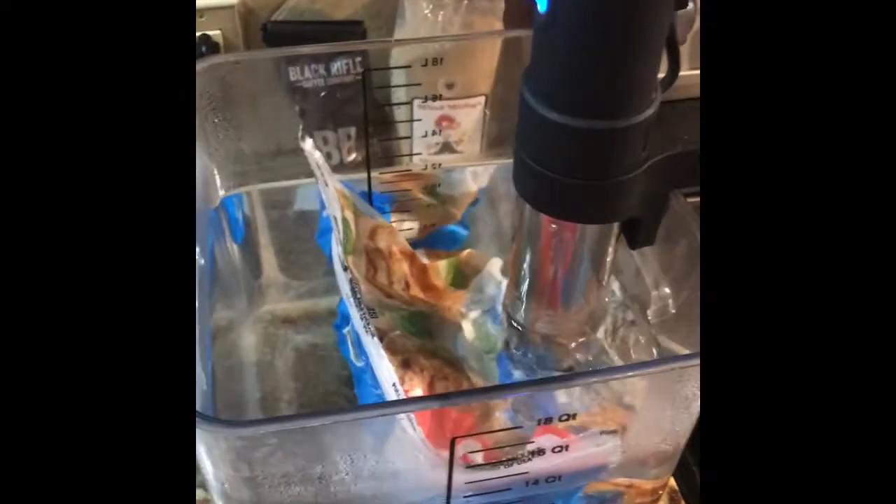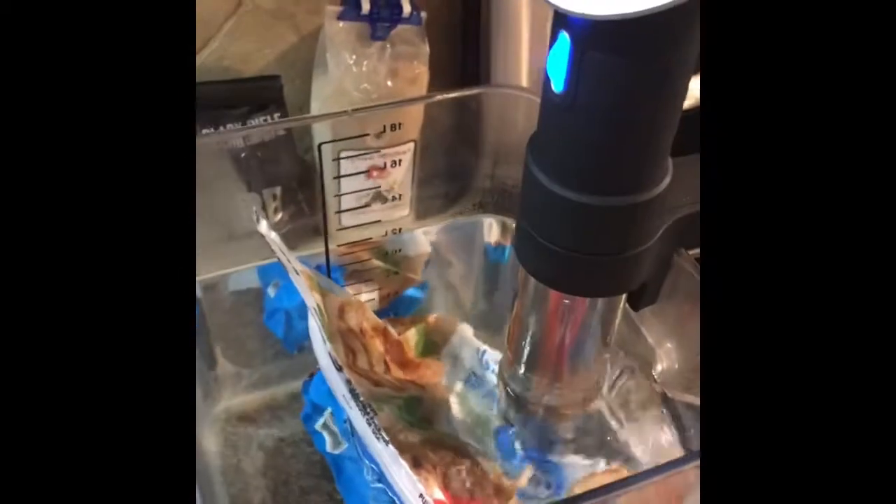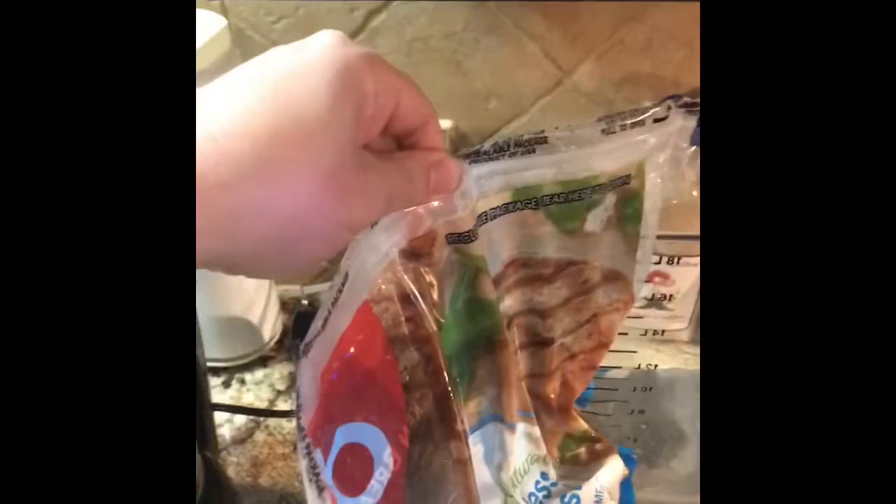Hey gang, Matt here. I want to do a quick video on what I do that really helps prepare chicken breasts deliciously in no time at all. Here I have a generic five-pound bag of chicken breast from Walmart that I just opened up and poured a bunch of seasonings into.